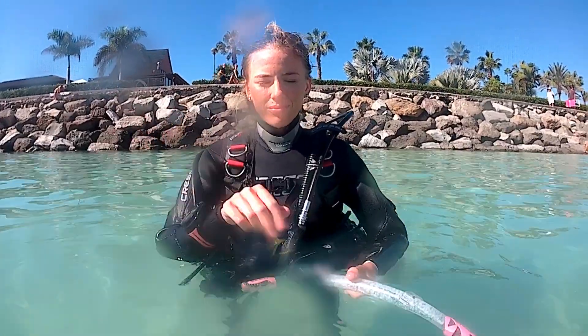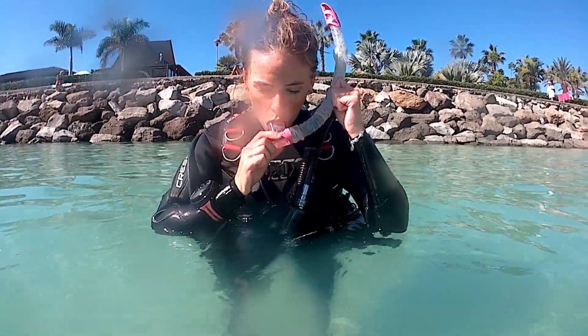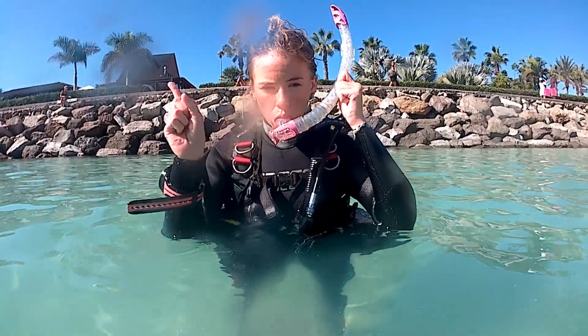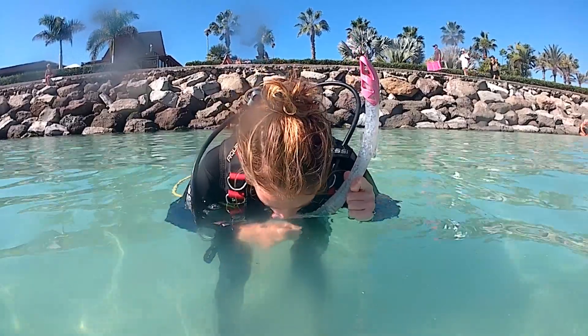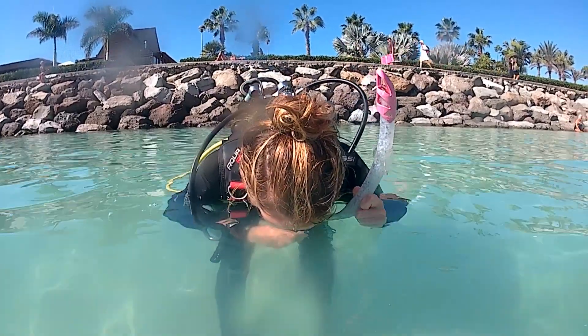For step two, put the snorkel back into your mouth but this time don't hold your nose. Put your face in the water for two minutes. This exposes your nose to the water and teaches you to only breathe from your mouth.